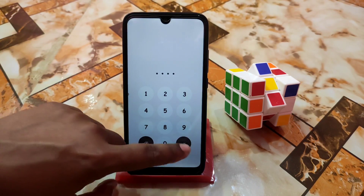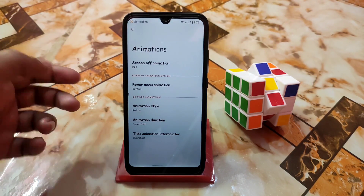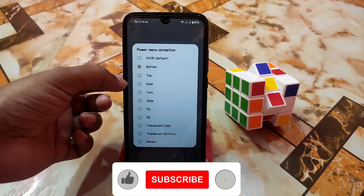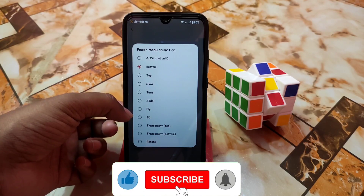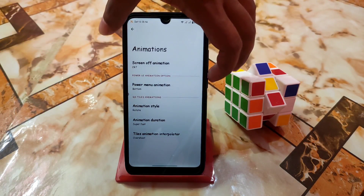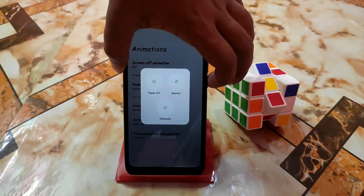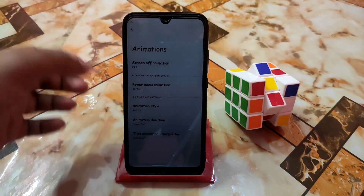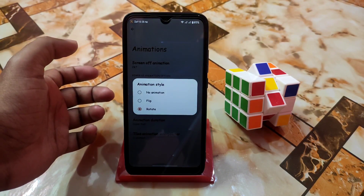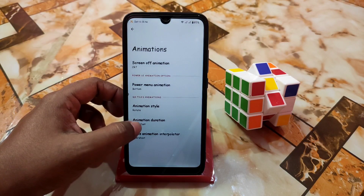Another great thing: power menu animation — you have top glow, turn, slide, fly, 3D — so many animation options for the power menu. Let me show you: just press and hold the power button. This is the animation it will show. After that we have animation style — only flip and rotate of course.